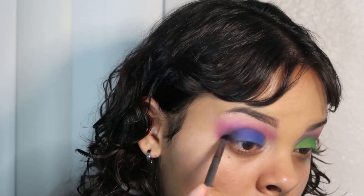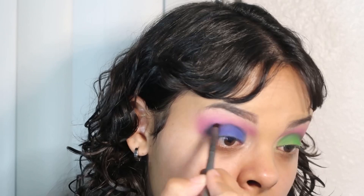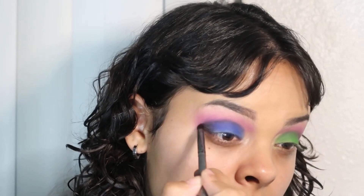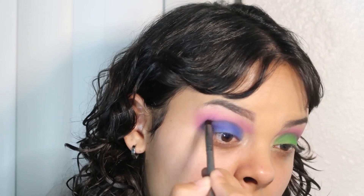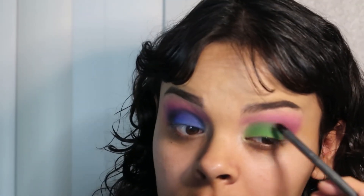Now I'm going to be adding some black eyeshadow to my crease with a smaller blending brush just to create more depth and definition between the two colors and just make it pop a little bit more — sort of give it that contrast of the purple, the black, the blue, and then the purple, the black, and the green.